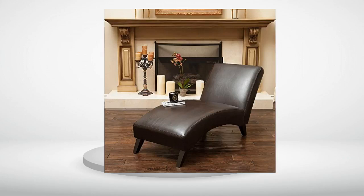Review number 2. Very nice chair — it's the second one we purchased, but in a different fabric and color.